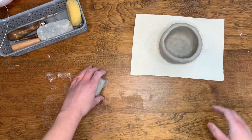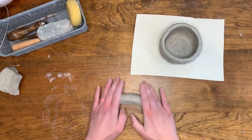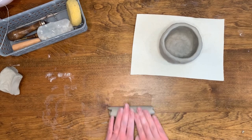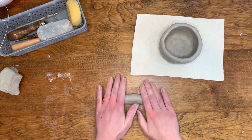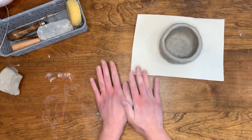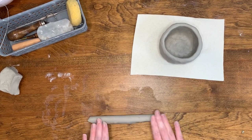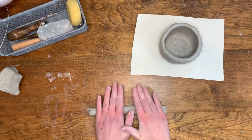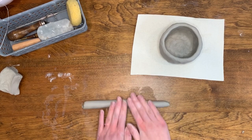If you would like to make your mug taller, you can begin to add coils to it to add height. To make a coil, take a piece of clay and begin rolling it back and forth on your table to create a long snake shape. I like to start making my coils by placing my hands in the center of the clay. As I roll back and forth, I slowly separate my hands. Continue this step until you have created a coil between three-fourths of an inch to half an inch in thickness.